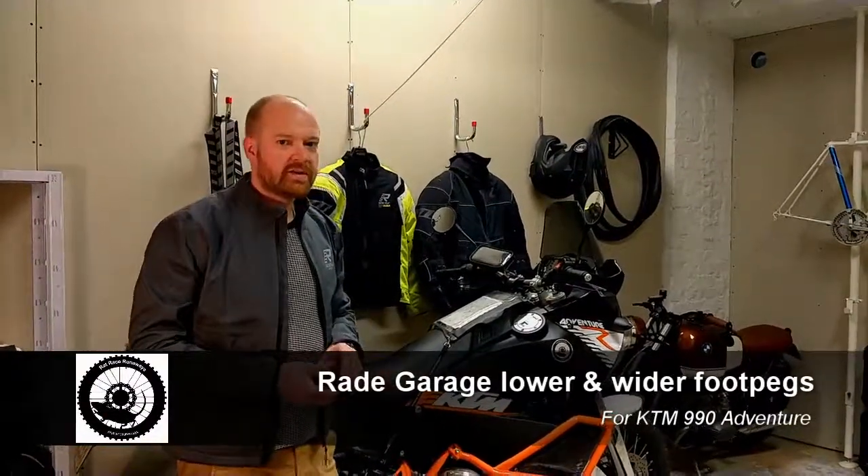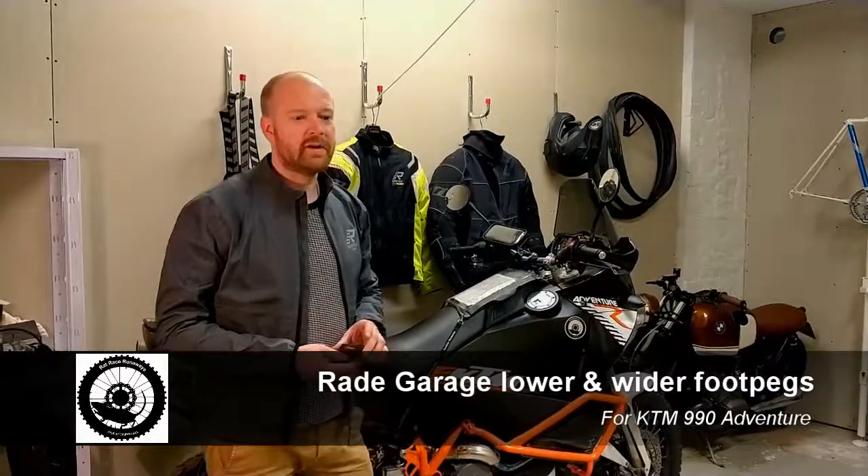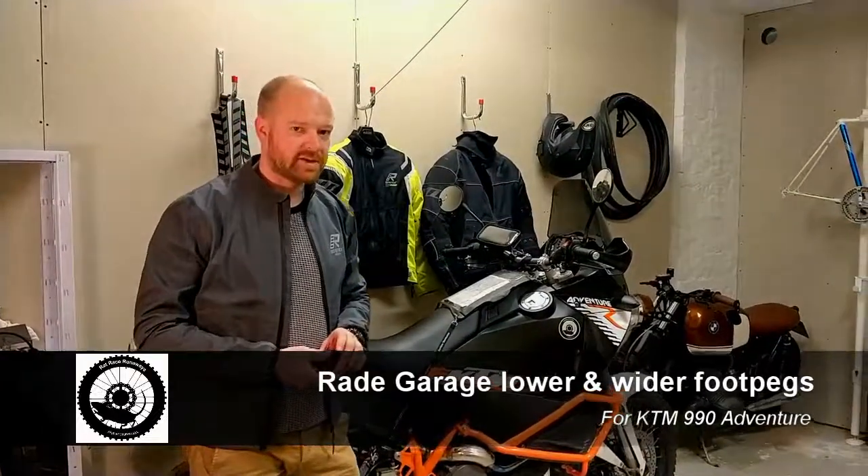Hello, this is Johan from Radface Runaways. We are going to talk about footpegs and also do a little review on Raid Garage lower and wider footpegs for KTM 990 Adventure.